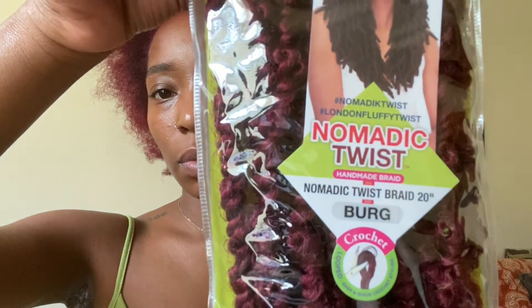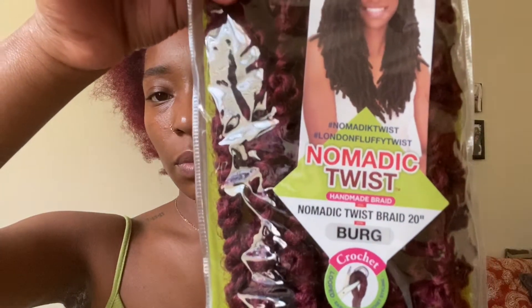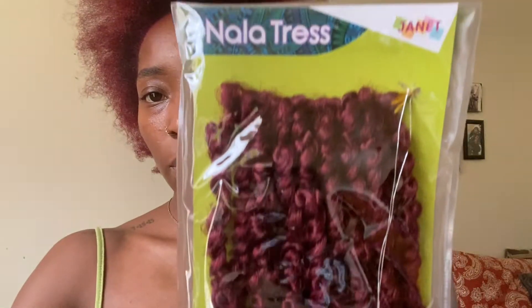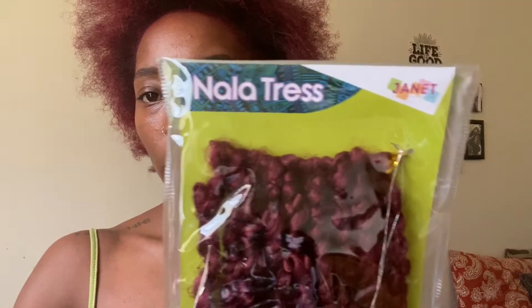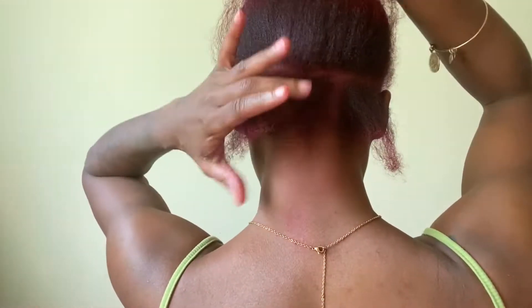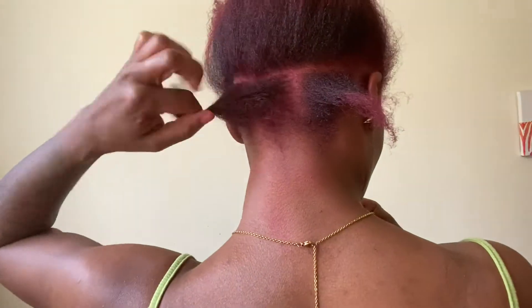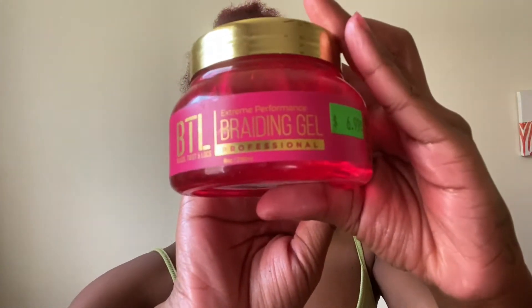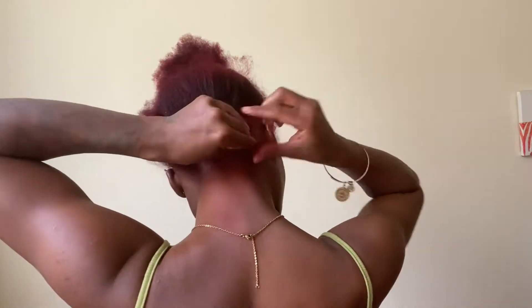This is the hair I use. I think it's pronounced Mnemonic Twist, it's by Nala Tress. I got the color burgundy and it was 20 inch. I do want to say this hair was really hard to work with until I figured out how to pull it apart. I would recommend it, but at the same time I wouldn't — it's up to you. If you really want that color, that was my dilemma.